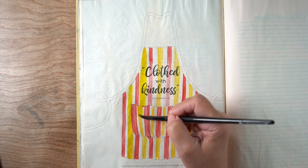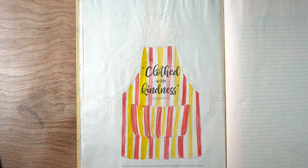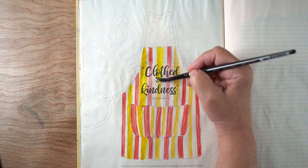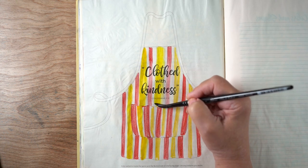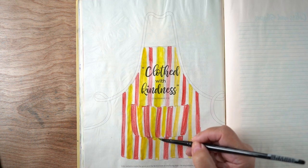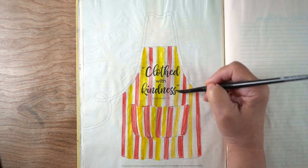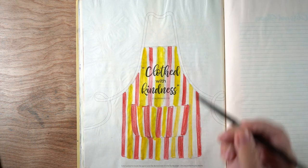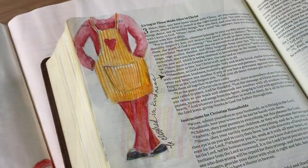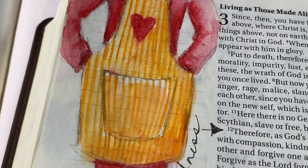With Inktense pencils you can either use them just as regular pencils and color with them, or use a brush and some water. Here I'm using a silver brush, just dipping into some water and moving across the paint. I'm doing all the yellow first and then the red second, leaving a little stripe in between so there's no worry about any bleeding between the colors.